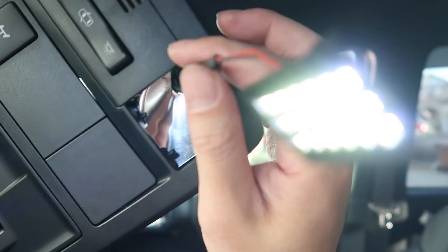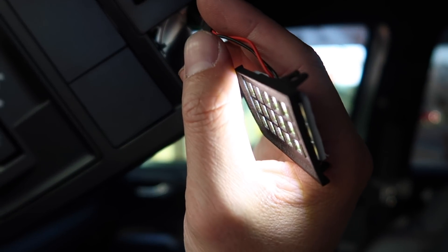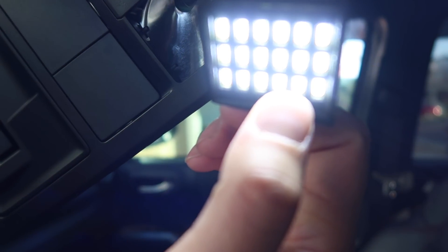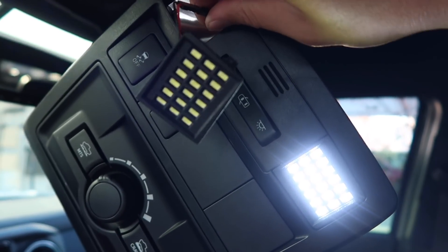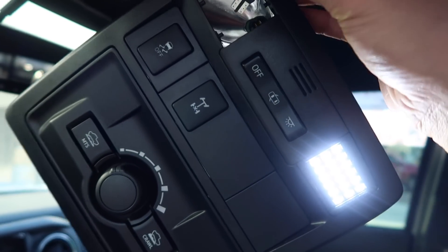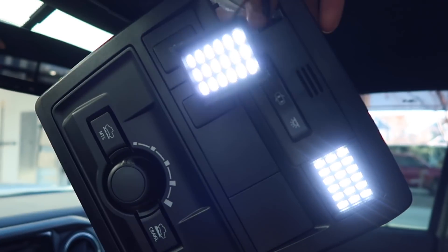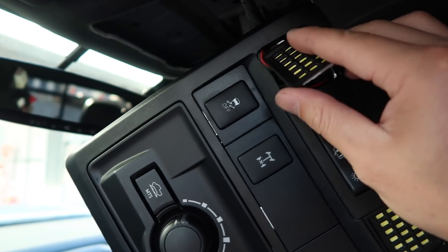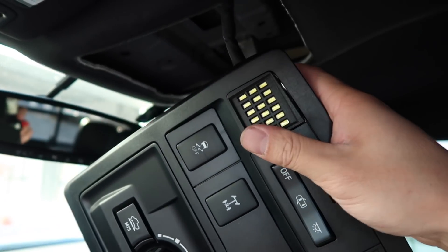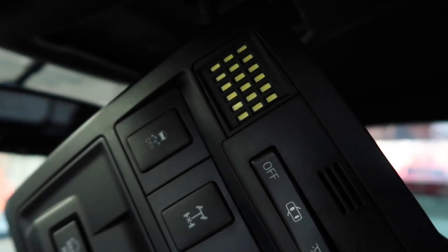As you can see, the light comes on right away and it's pretty dang bright. In video it shows a little hint of blue but actually it's pretty white — like daylight white. One is lighting up, one is not, and the reason being is there is a positive and a negative. If yours doesn't light up, just unplug it, turn it around, and plug it back in. Now just tuck the wire up in here, put this end in first, and once you have that end in just push it down and it'll snap into place.